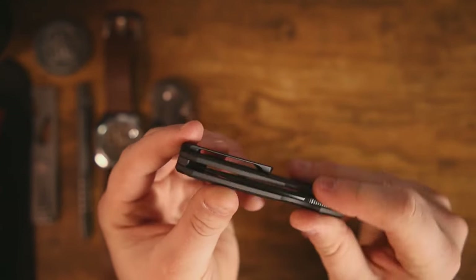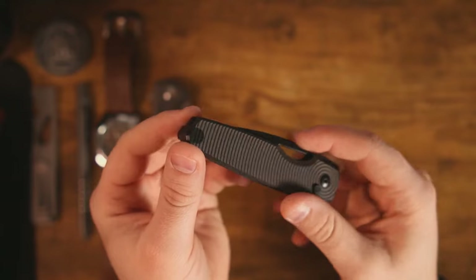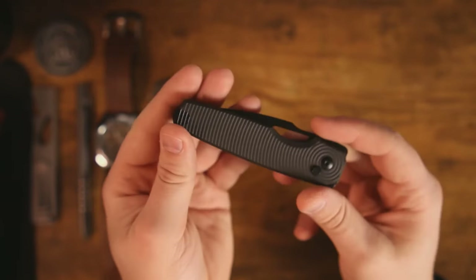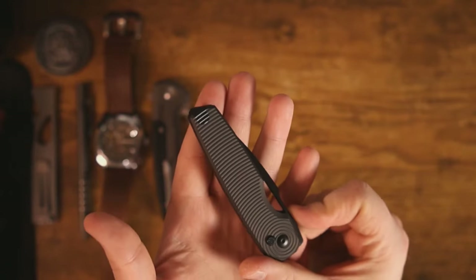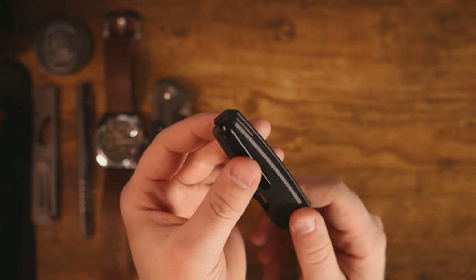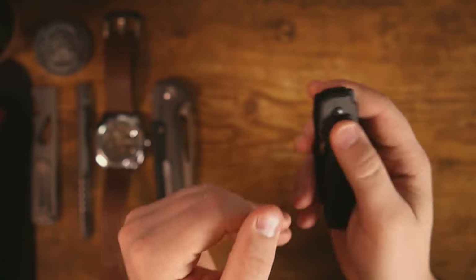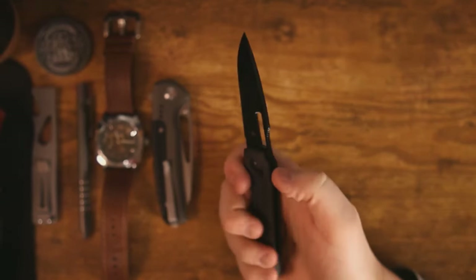Also, we have this pocket clip insert here because you can take this 3D-milled pocket clip and flip it to the other side. That's neat. Lefties, as a wholly underrepresented group, can actually have this on the other side. You can't switch the button, but I think pretty much anybody could learn to live with that.